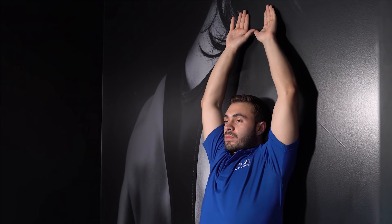Slowly raise your hands over your head. Remember to keep your shoulders tucked down away from your ears. Once you reach the top, lower your hands down the wall as far as possible, then release.